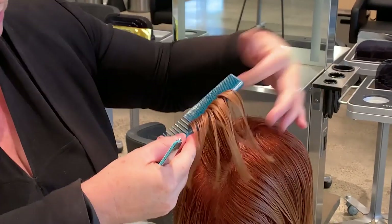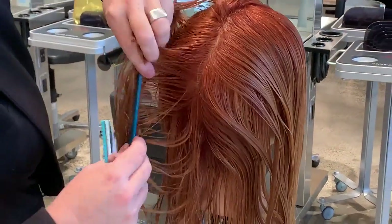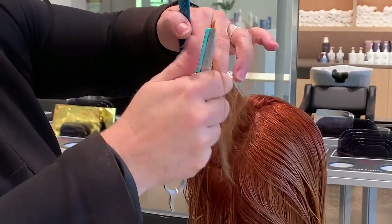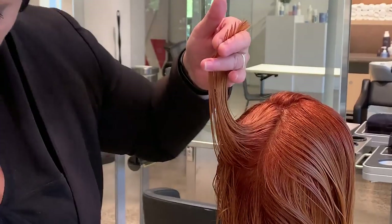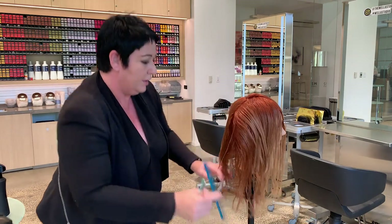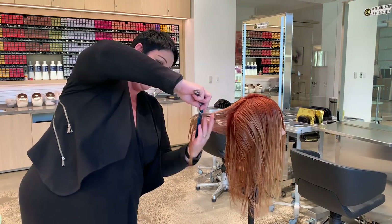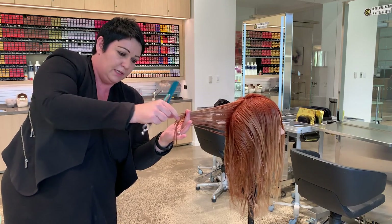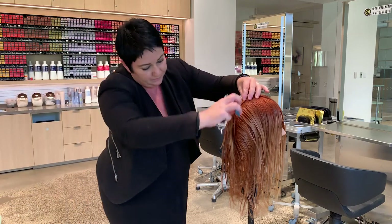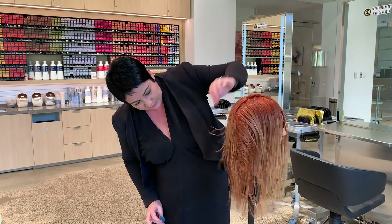What the blade creates here is a very soft angle on the ends, right above the occipital, following the head shape. Now I'm switching my cutting angle — not necessarily taking a guide from the previous section, simply elevating straight out. I have the piece I've cut and then my legs, and I do a very slight blend to the legs. That creates a lot of layers while still maintaining the legs.